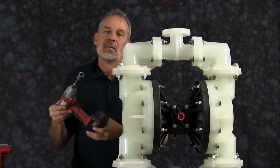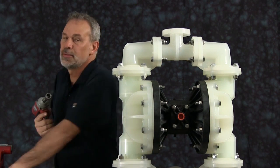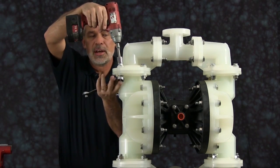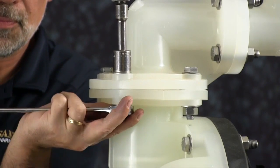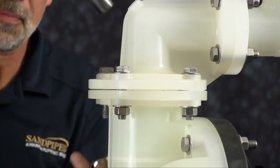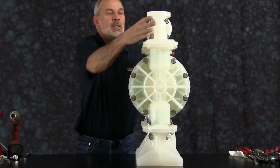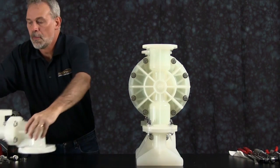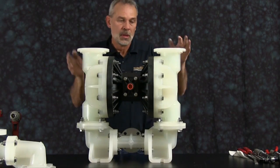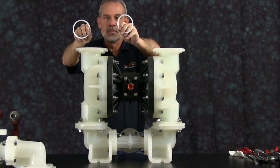For video purposes and ease of assembly and disassembly, we're going to use a 3/8-inch electric impact gun. We're going to start by taking off the discharge manifold assembly. Once you get the bolts loosened from the manifold assembly, you can take the manifold assembly off the pump and set it aside.